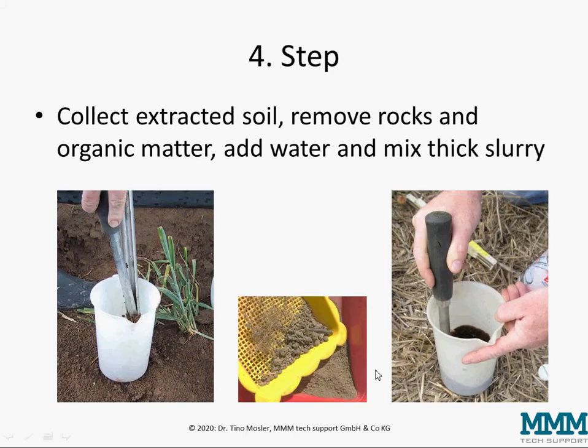In the fourth step you have to collect the extracted soil, remove rocks and organic matter from this soil, and add a little bit of water and mix a thick slurry out of the soil with the water, so at the end you have a consistency of honey or thin porridge.